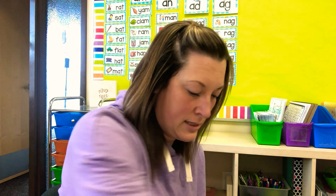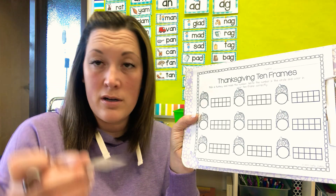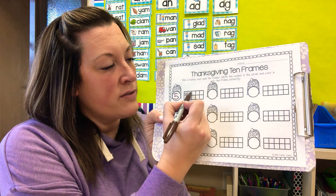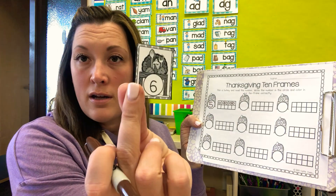Today we're just going to use numbers one through nine. What you're going to do — if you cut all of these out — you're going to pick a number with your eyes closed. Here's the number five, for example. On your worksheet there is a turkey at a table with a big circle under the table. In that circle you're going to write the number that you picked out. So you'll write five here, and then you'll fill in the ten frames — just do circles for how many: one, two, three, four, five.